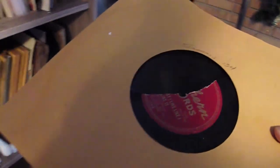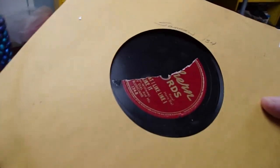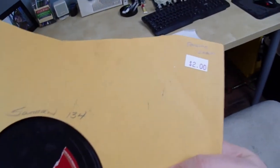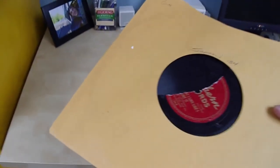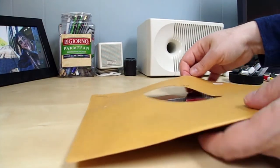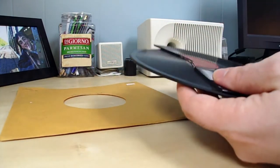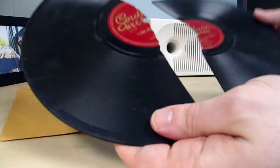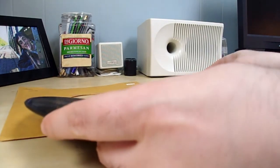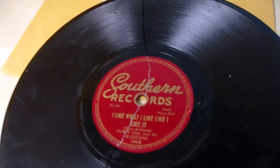Let's see what we got here. Now this — I was originally going to buy it because it's already been patched once, but as you can see the patch didn't hold, and it was being sold for two dollars. I actually got it for free because the patch had broken. So what we have here today is a copy of Southern 134, and I've got the pieces. The record is a copy of Harry Dial and his Bluesicians — 'I Like What I Like Like I Like It.'